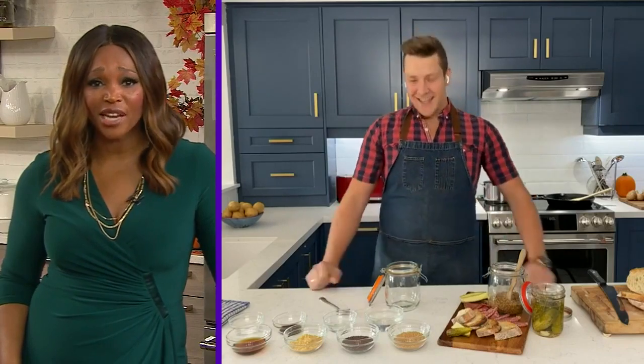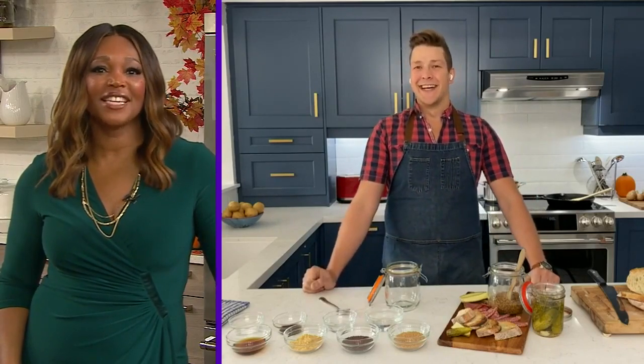Now Paul, before we start making this mustard that already sounds like it's going to be delicious, let's talk about your kitchen. Viewers may have noticed your background is looking a little different — it looks gorgeous. Tell us about the renovation and how you nailed down what your dream kitchen needed. We actually have a shot of the before.